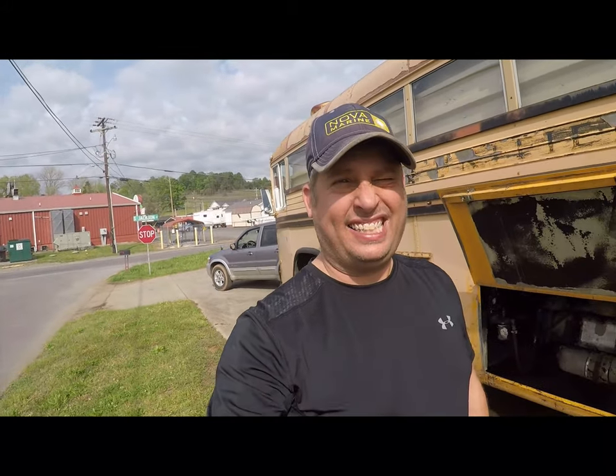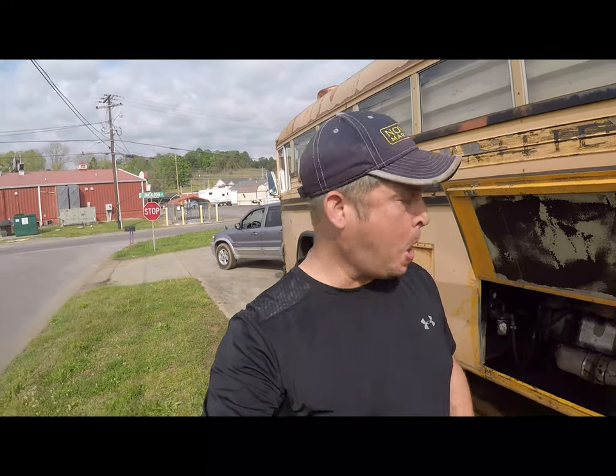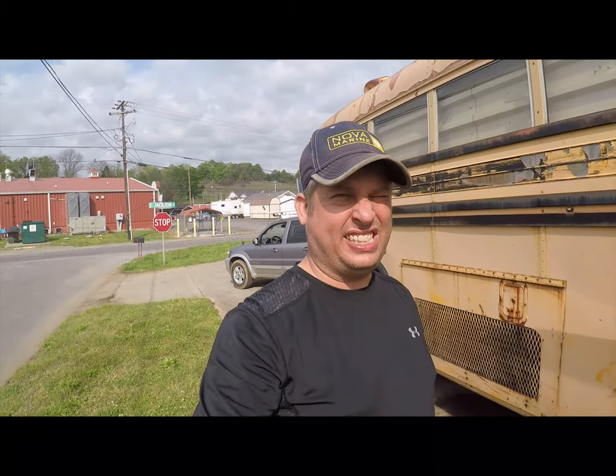Hey folks, Brian here. Another day, another video working on the 1973 Crown Super Coach RV conversion project. This is day six of Rescue a Crown. I'm waiting on the water pump to come in — I had to order it, it's not nearly as common as I wish it was, but there were still plenty available. It's only $125, but I needed it tomorrow so I had to pay $46 to have it next-day aired.